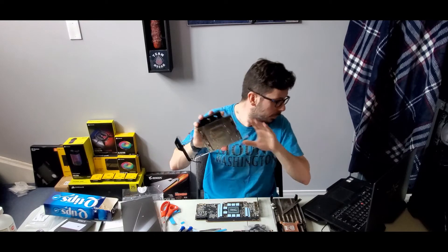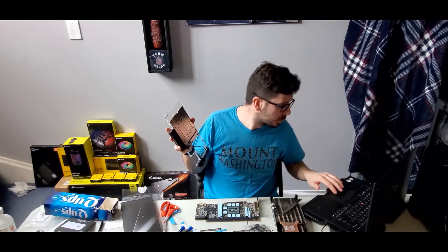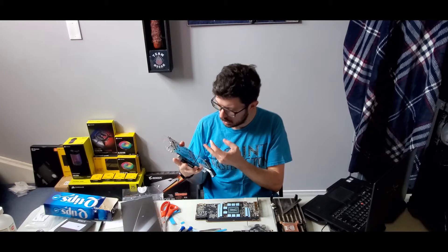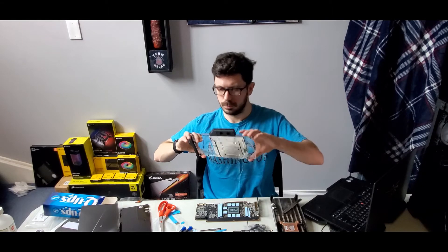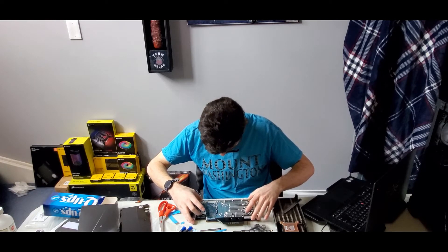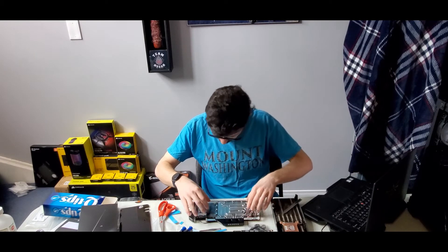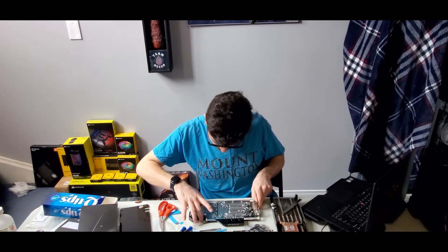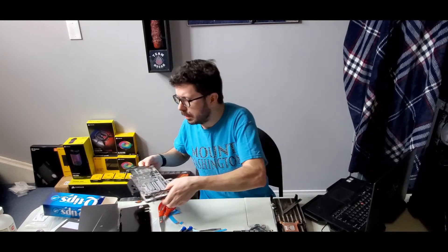Not quite sure where I want to route that wire. Let's just see if there's a quick explanation on it — there is not. I suppose I can tuck it just behind the backplate. Now we're going to tuck it out of the way so I can set this down properly. I feel like I should have done this the other way, but that's okay, we're here now.